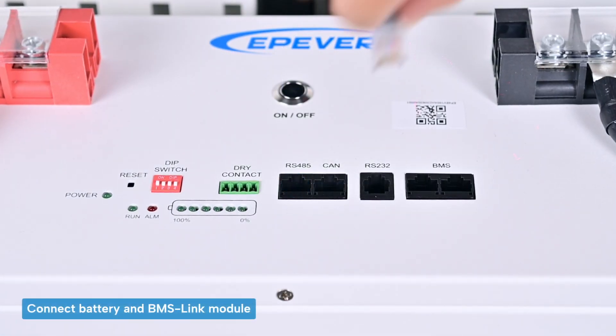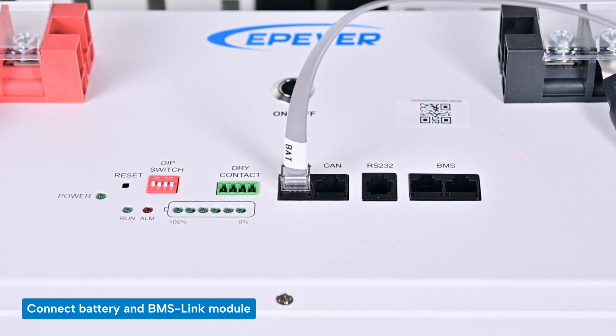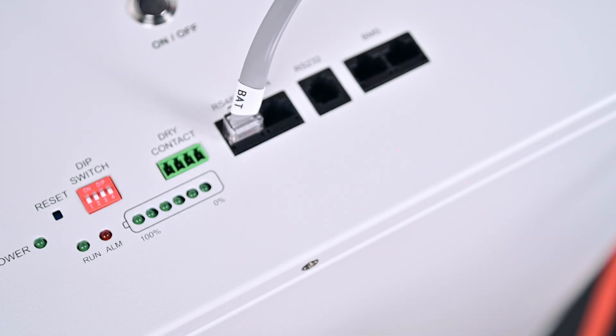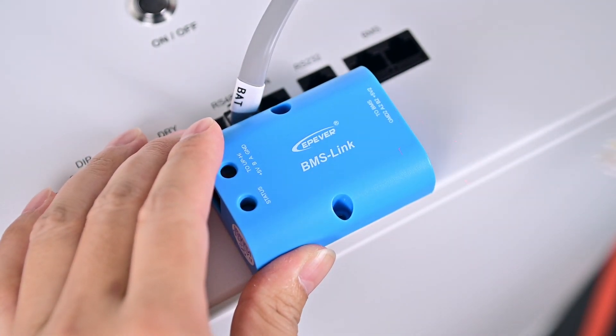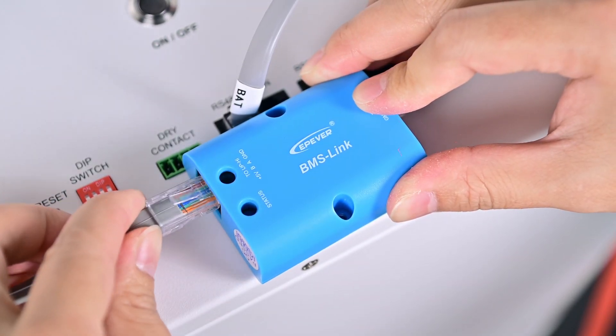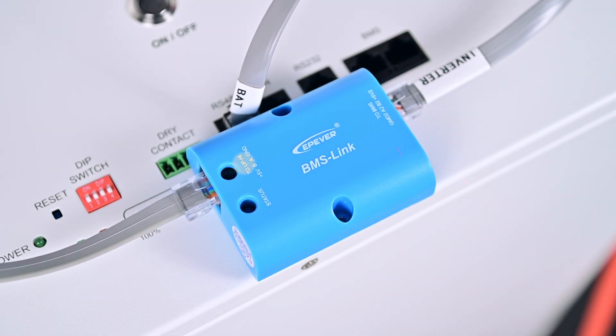Let's begin. Insert the end of the communication cable labeled BAT into the RS485 interface of the battery. Next, connect the communication cable labeled Inverter to the BMS port on the BMS link, and attach either end of the unlabeled connection cable to the UP High port on the BMS link.